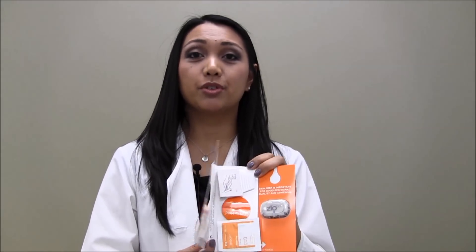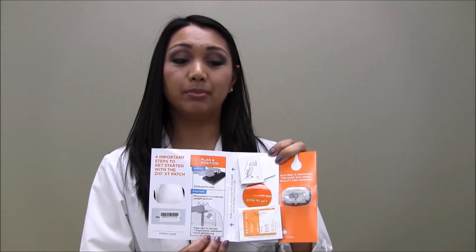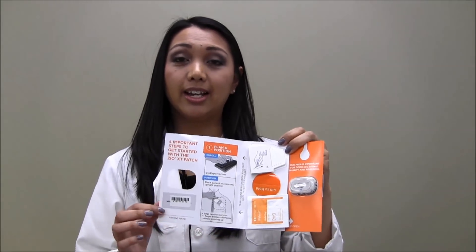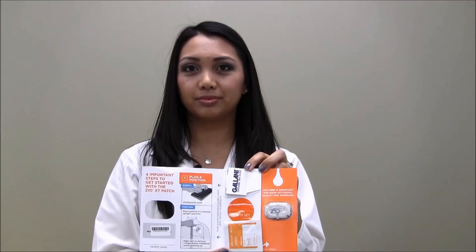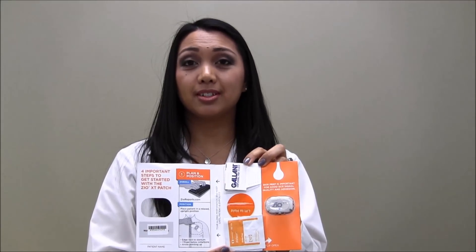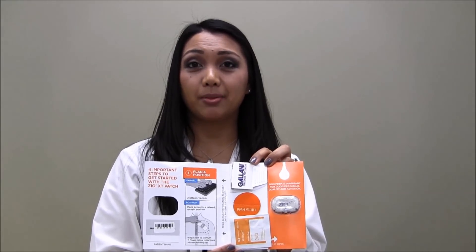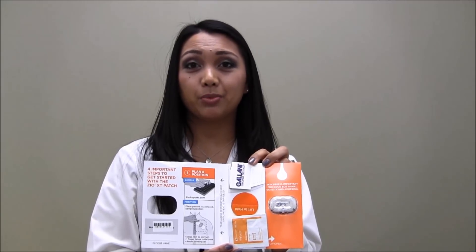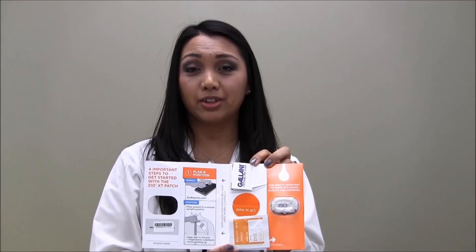The first page of the skin prep and placement kit serves as a reminder to register the patient at ZeoReports.com. Simply tear along the perforation, attach a sticker with the device serial number, and record the patient's name. Patient registration is simple — you can do it online at www.zeoreports.com. Complete and accurate registration with iRhythm is vital to our ability to process the Zeo XT patch.